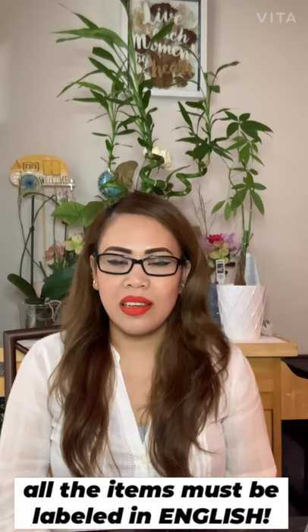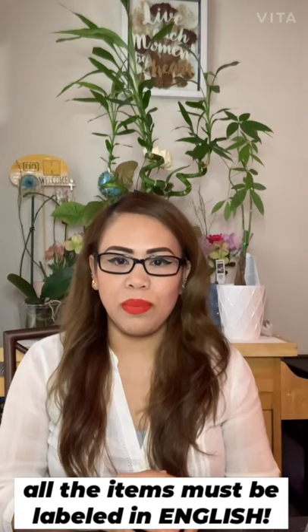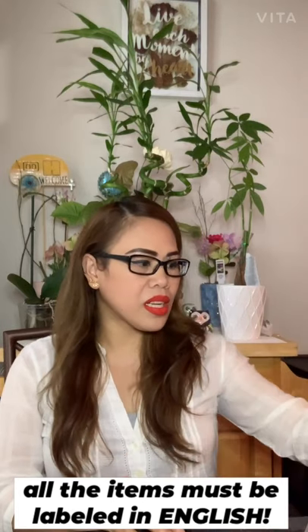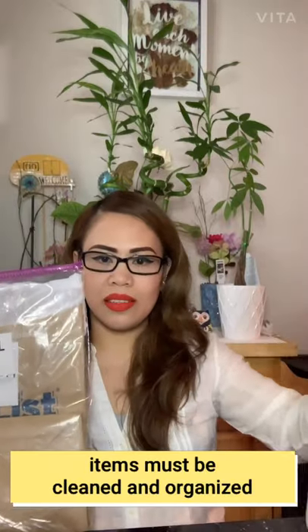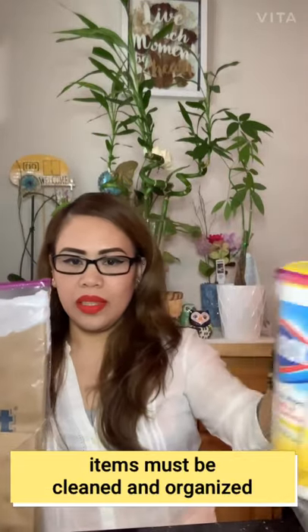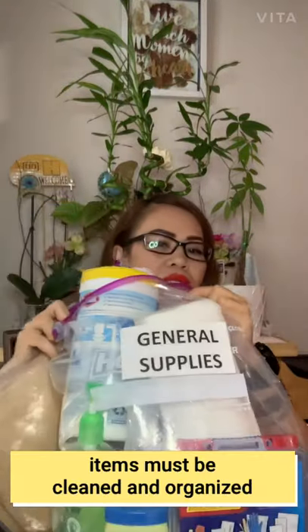I just want to show you how it was set up and how I prepared it. For the first kit, I'll show you what the universal supplies are — I prepared the general supplies together with the universal supplies.